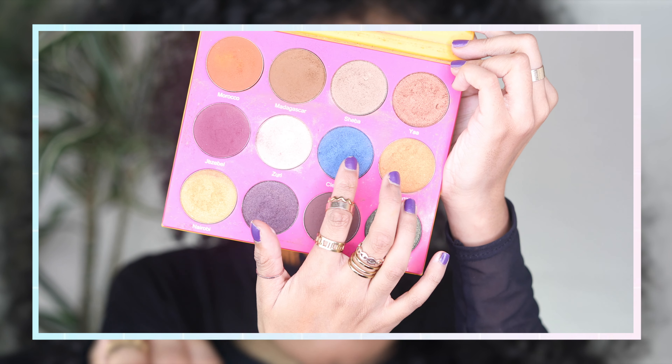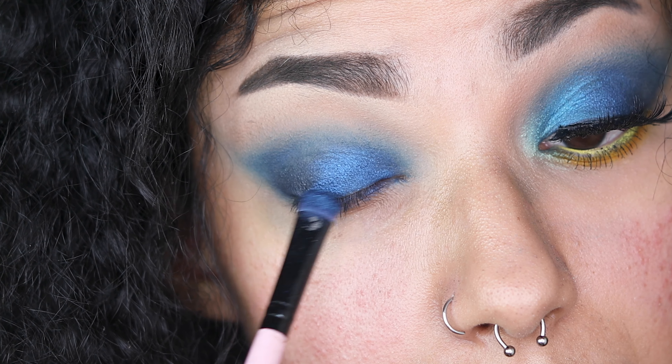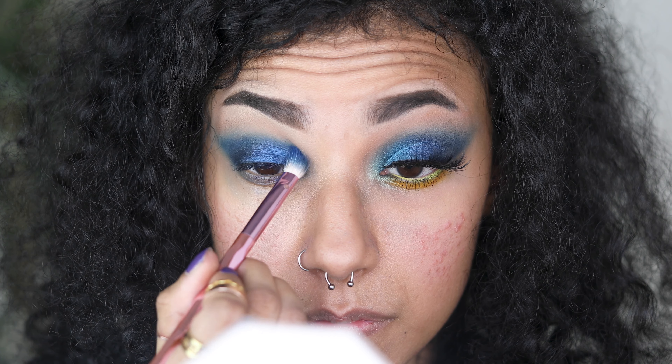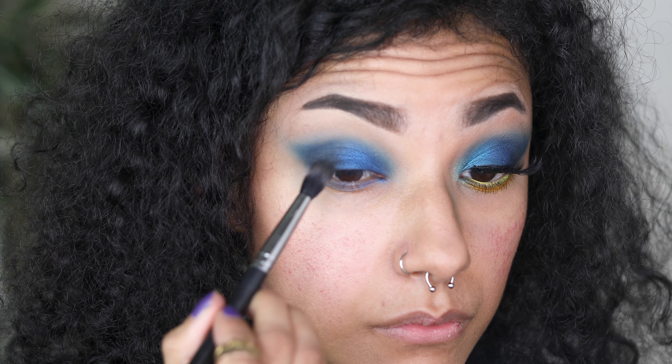Moving on to the shimmers — I'm taking Cleopatra from the Nubian 2 palette by Juvia's Place and applying that all over the first half of my lid. You can see how super pigmented this shadow is; it's so beautiful and one of my favourite colours. I'm also very lightly taking it above my crease line and then blending it back out with the Yacht Life brush, buffing out the rest of the eye look and adding a tiny bit more black.